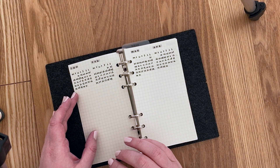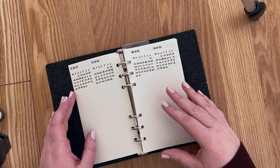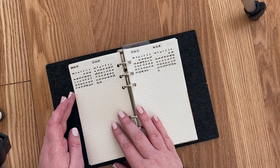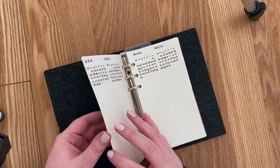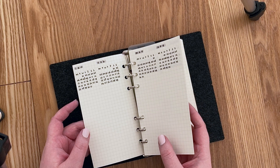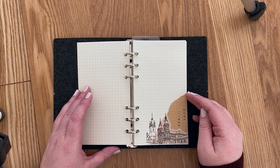I start with a yearly overview for 2020 where I write down special events, holidays, and birthdays. I use a black pen and a dark gray Mildliner, keeping it simple. I'm using grid paper because I prefer it over dotted. I filled in the whole year, including January and February even though they've already passed, so I know when people's birthdays fall for next year.